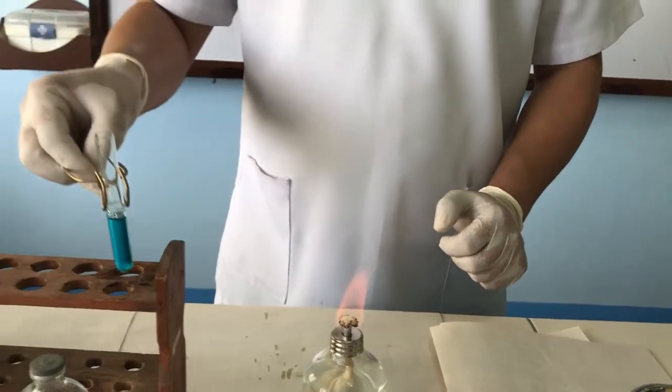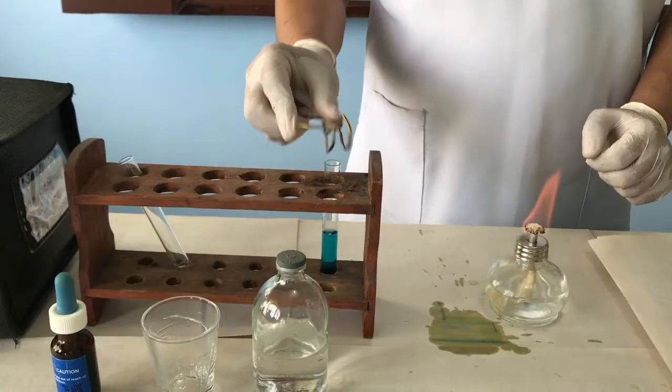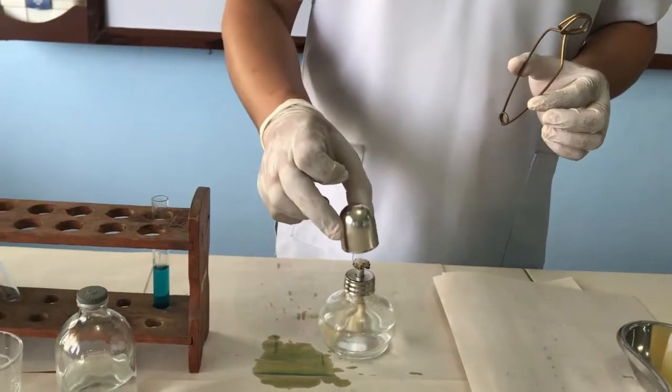Remove the test tube from the flame and put out the flame. Allow the urine specimen to stand for one minute.